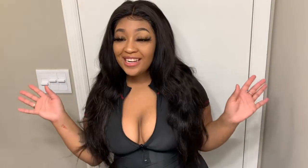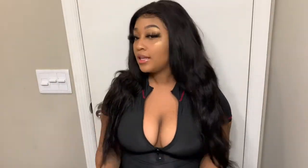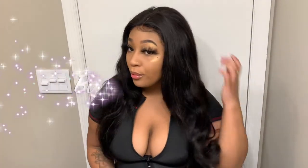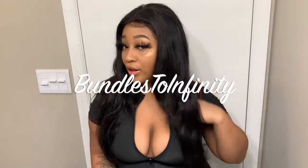Hey babies, okay so today I'm going to be back with another video. I'm going to be doing a video on how to achieve flat iron curls. I just learned so I'm the best. Our video is gonna be on my home girl's hair - it's called Bundles to Infinity. I honestly love this hair.